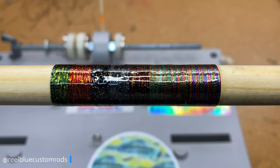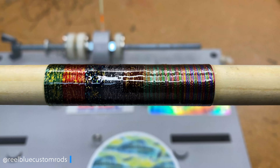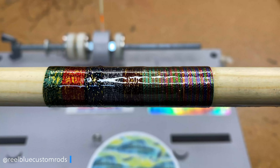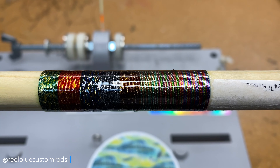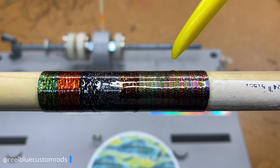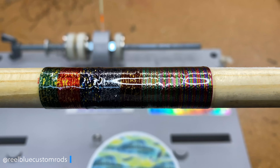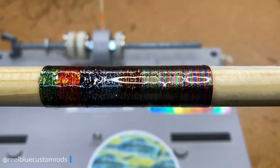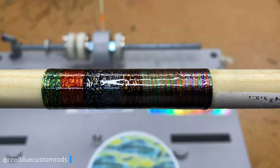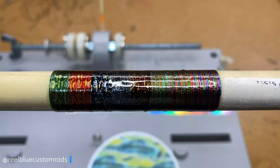You can tell just because of some of the thread and how I applied it, but I've got a couple of nicks in there. I'm going to have to come in and nick those down a little bit. This is definitely going to have to take a second coat. So what we'll do is go ahead and put this on the dryer, and then we'll come back and take a look at it.